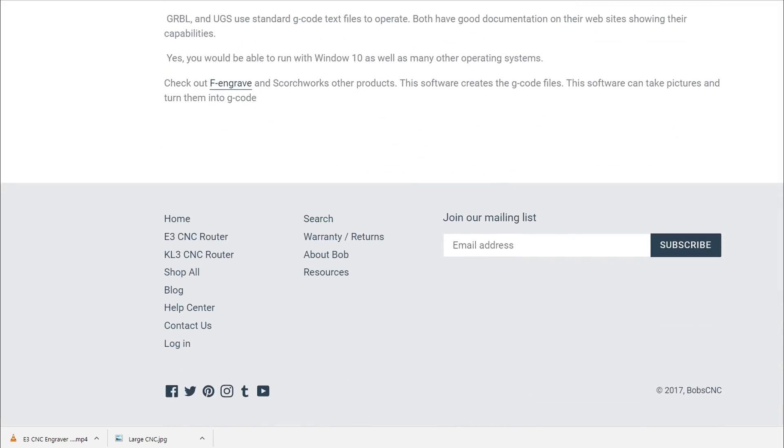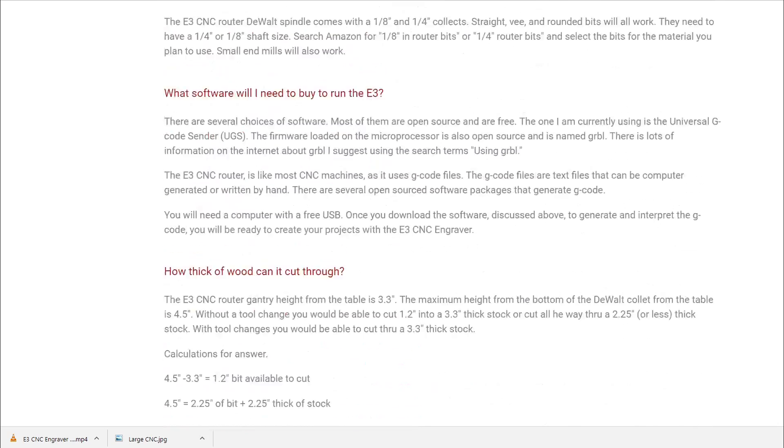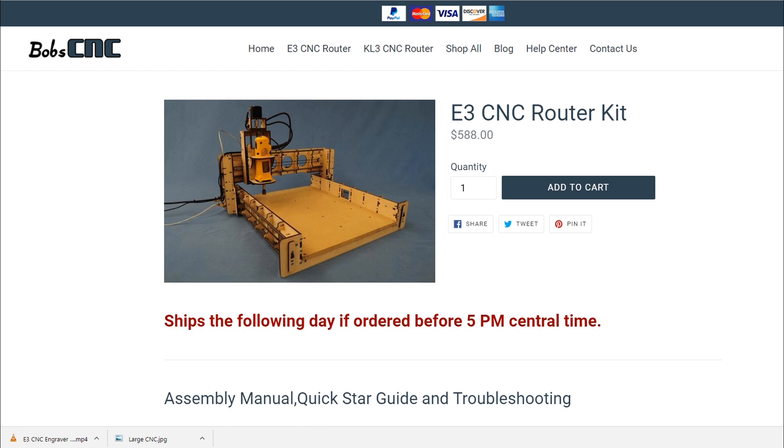If you guys like this, please let me know. Hopefully in the next few weeks we'll see a series of videos of me working with this new E3 CNC router and more fun things to come. Thanks for watching.